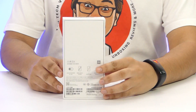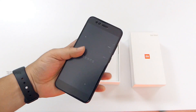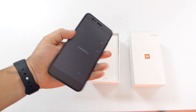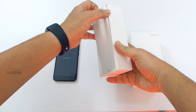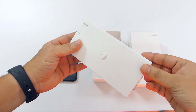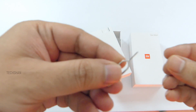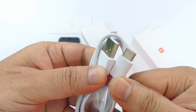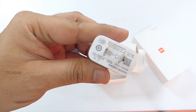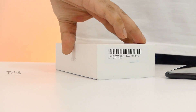I was supposed to unbox this before the Mi A1 video, but it's never too late! Here's the box — simple packaging, costs around 240 dollars, got it from Banggood.com. Seal already open — honors done by the Indian customs! Inside the box, we have the black variant of the Mi 5X, also comes in gold. We also have the SIM ejector tool, a manual, Type-C data cable, and a normal 5V 2A charger.